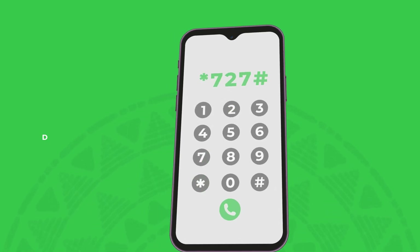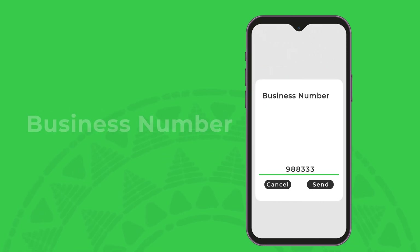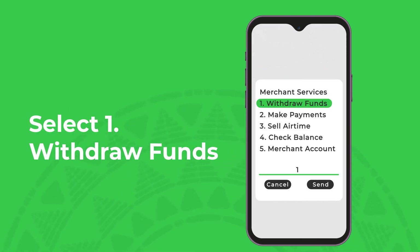Dial star 727 hash and enter your business number. Now select withdraw funds, then choose to honor.